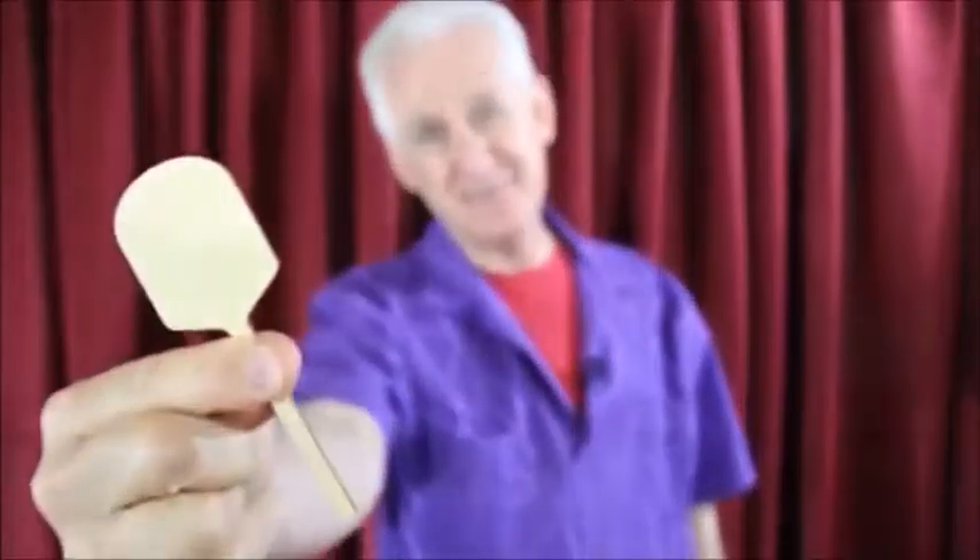Hey, it's Danny Orleans from Amaze Kids with Rob Thompson's Pizza Paddle. Check this out. Finally, a paddle trick that makes sense.